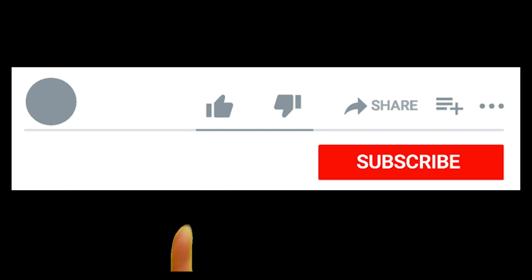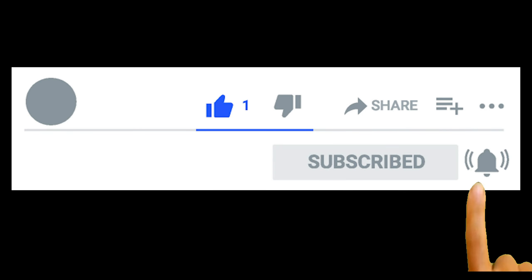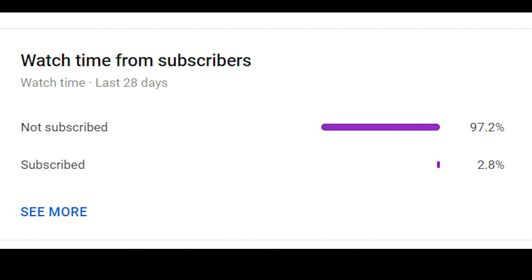Hey guys, and welcome back to another video. Today we are looking at another plugin. But before we get into that, I just want to ask you, if you like this video or any of my videos, please subscribe and hit the like button. Only 2% of people that watch my videos have subscribed, which is a little bit saddening — it means you don't get to see all the other videos when they come out. So that'd be really cool if you subscribed.